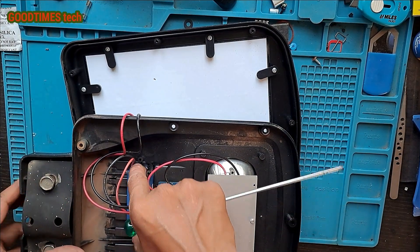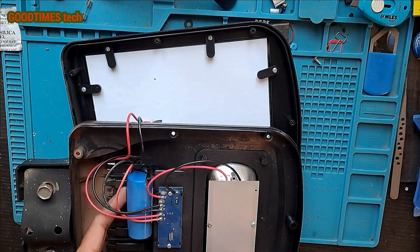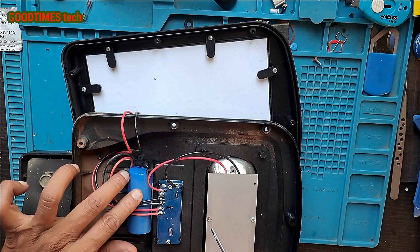This is the battery — I don't want to remove it because it is glued in place. As per the specification, it is fixed.